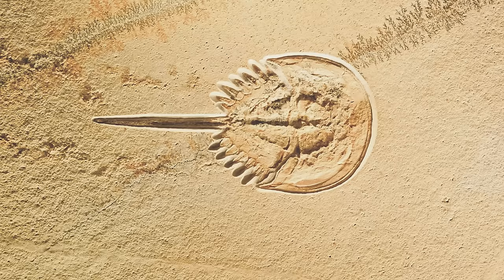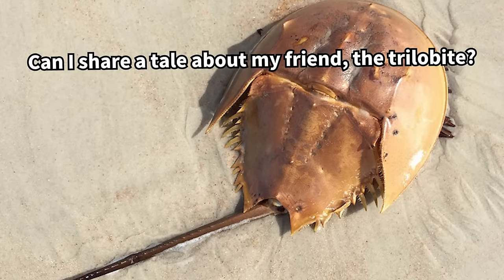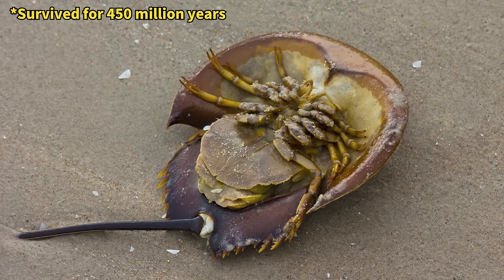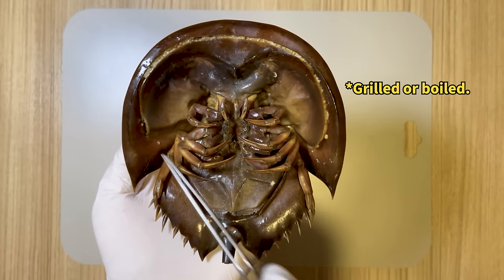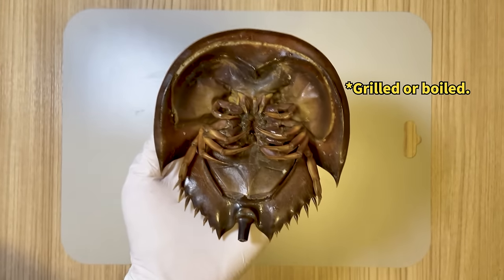Horseshoe crabs are often called living fossils because their appearance has scarcely changed from the Paleozoic era to the present. Surprisingly, even these enduring creatures with their long history have found their way onto the dinner table in Thailand. Horseshoe crabs sold in seafood markets are typically cut open, and the eggs inside are cooked and consumed. I'll showcase the horseshoe crab eggs later.